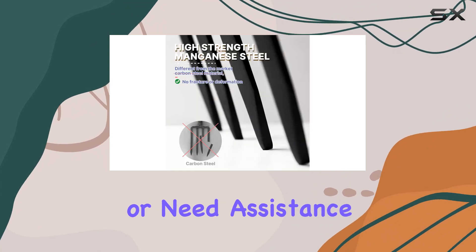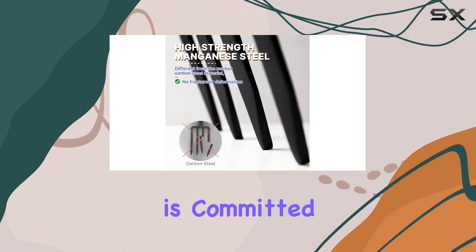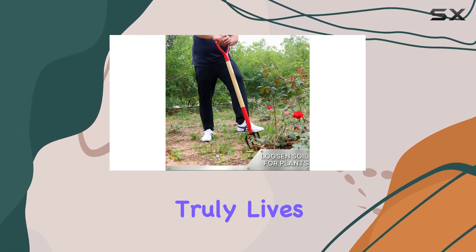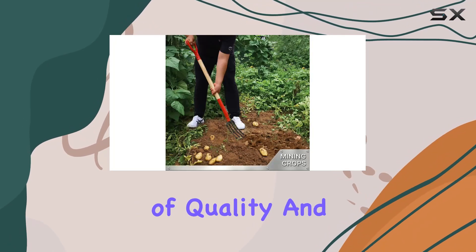If you have any questions or need assistance, the company is committed to providing top-notch customer service. This garden fork truly lives up to its promise of quality and durability.